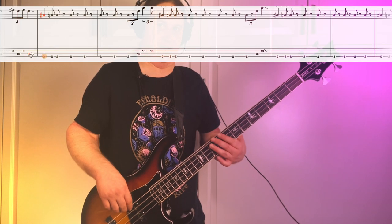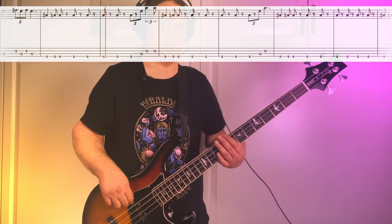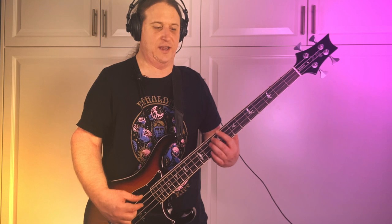At three minutes and thirty-seven seconds, we are in a totally different feel and totally different character to the song — we might as well be in a different song. It's going to be ninth fret down to eighth fret on the E string, and every once in a while it's going to throw in a kind of full power chord: eighth fret E string, tenth fret A string, tenth fret D string.